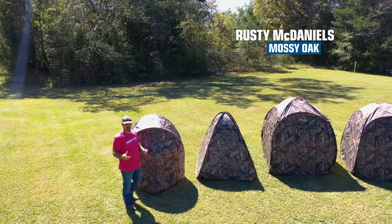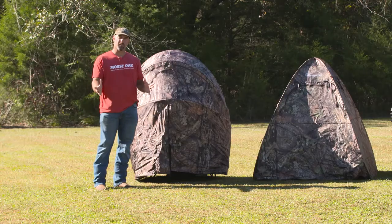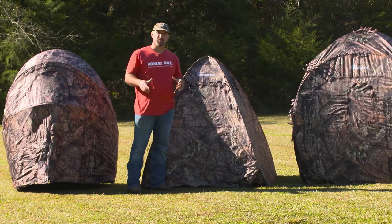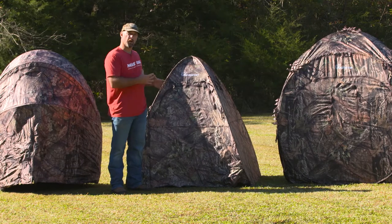What's up guys? It's Rusty at Mossy Oak, and this morning I'm taking a look at everything Ameristep blinds. The next blind I want to look at is a one-man blind called the Gunner.